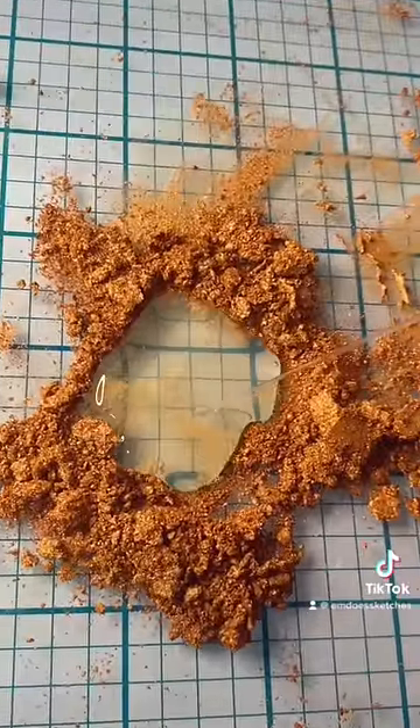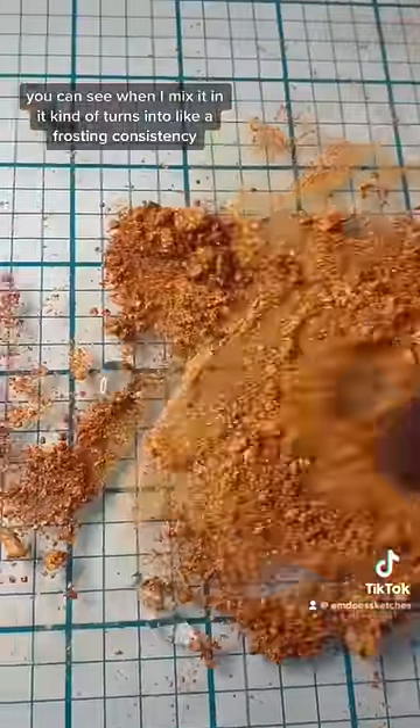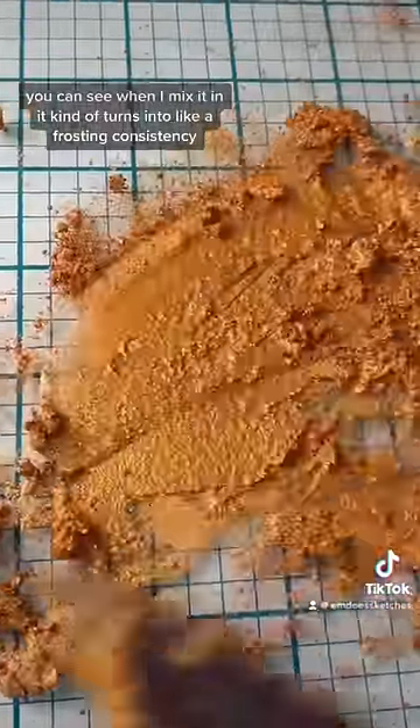Now I'm going to add my normal amount of watercolor binder. You can see when I mix it in, it kind of turns into like a frosting consistency, which is where you want it.